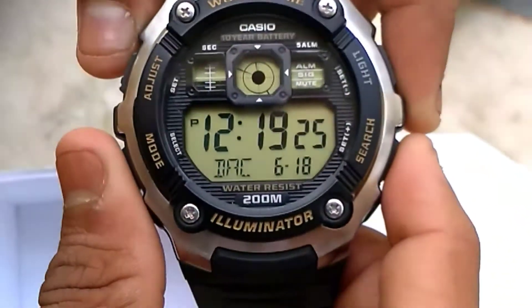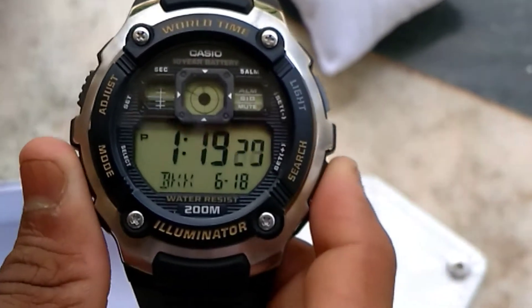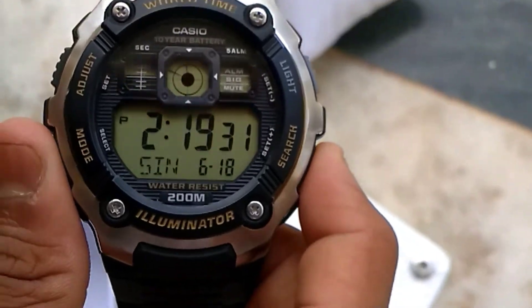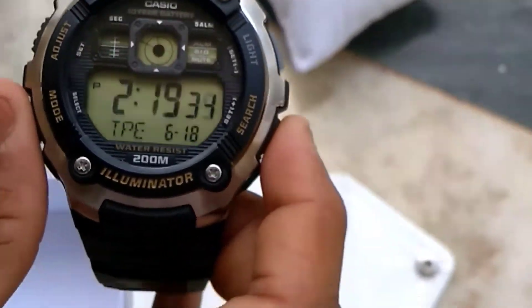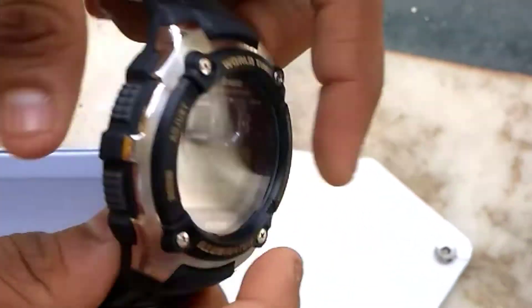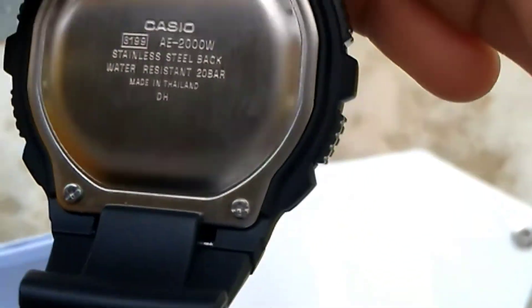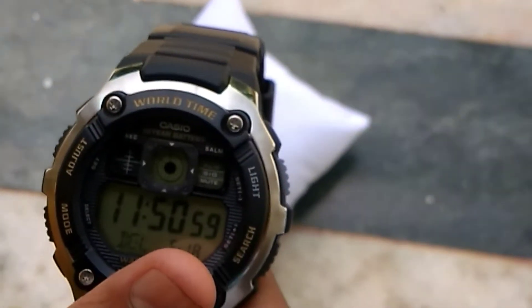There is also an alarm function. I think this is a very good watch. I'll try to give the link in the description and let's check the overall quality.